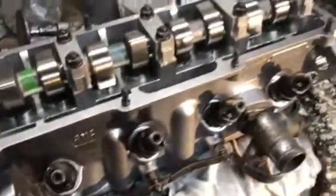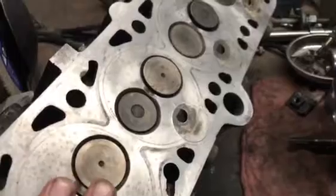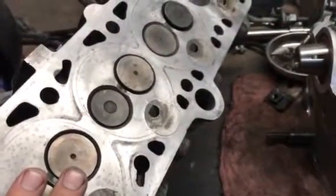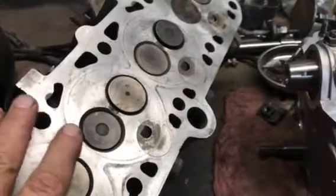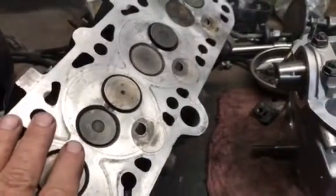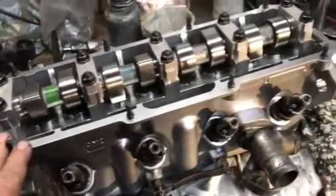Nine hundred bucks and you too can have a brand new head. There's no point buying a used head because this head probably wouldn't be worth anything as a core. They have a rebuilt head you can buy, but you have to trade in a core to get that. When you trade in this core, it's probably not worth any money, so I'd wind up paying just about the same price for a new one. I just went ahead and bought the new one.